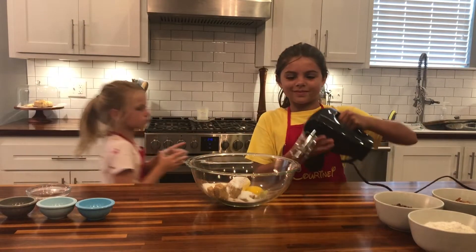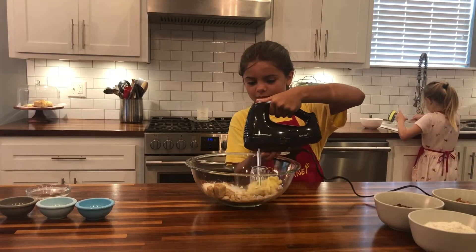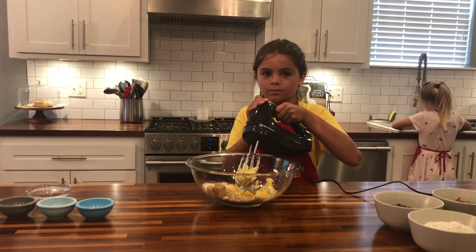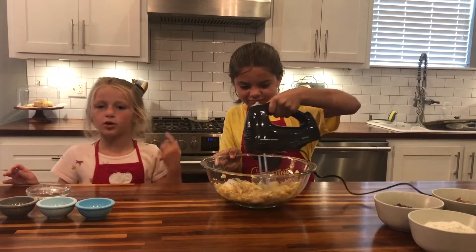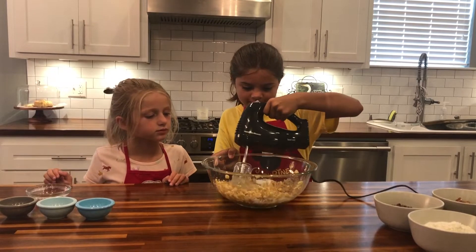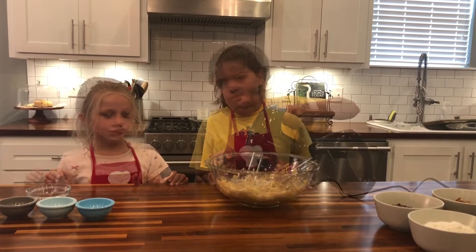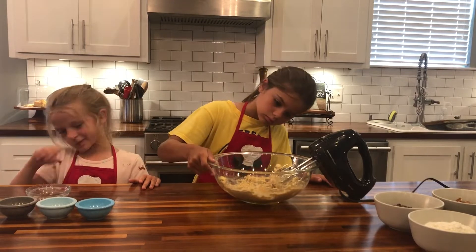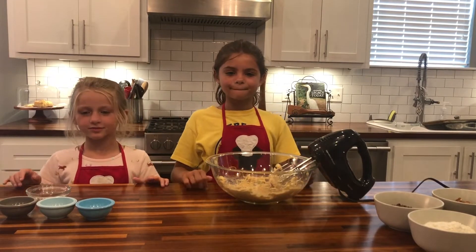Courtney, can you please turn on the mixer and mix those ingredients together. You may want to hold the bowl with one hand and mix with the other. Once we have our sugars, Crisco, and egg all mixed together, we'll start with our other ingredients.